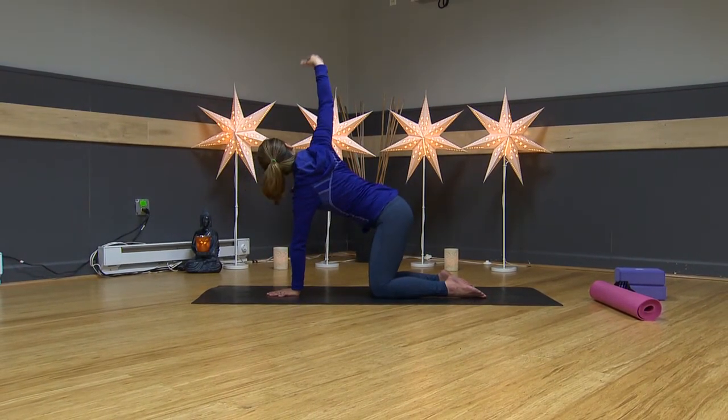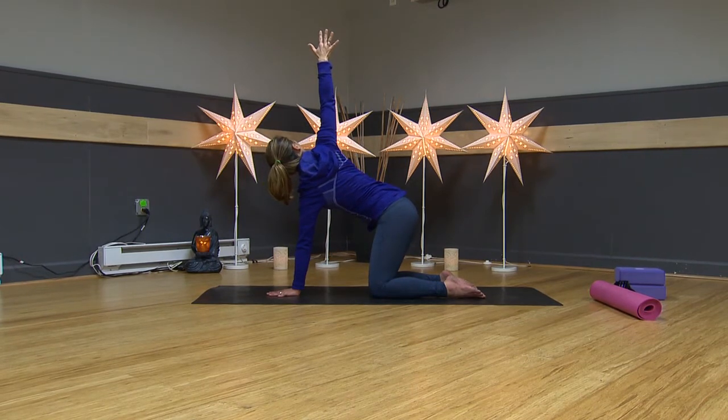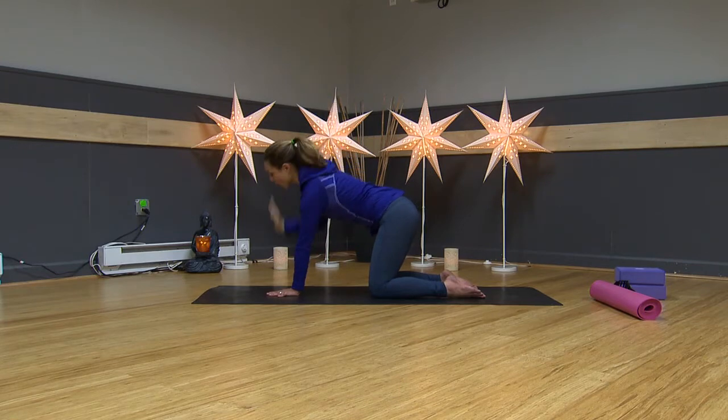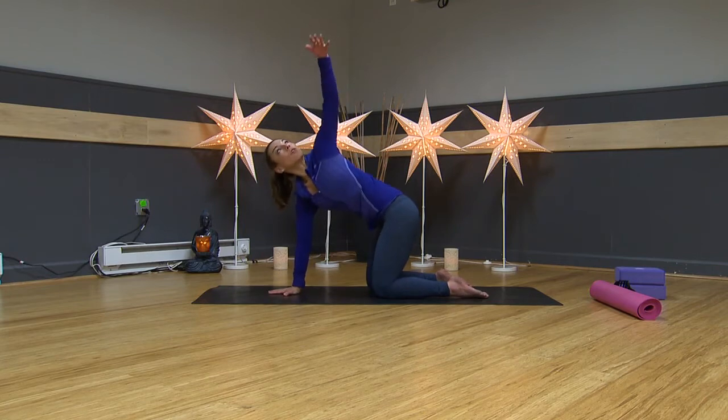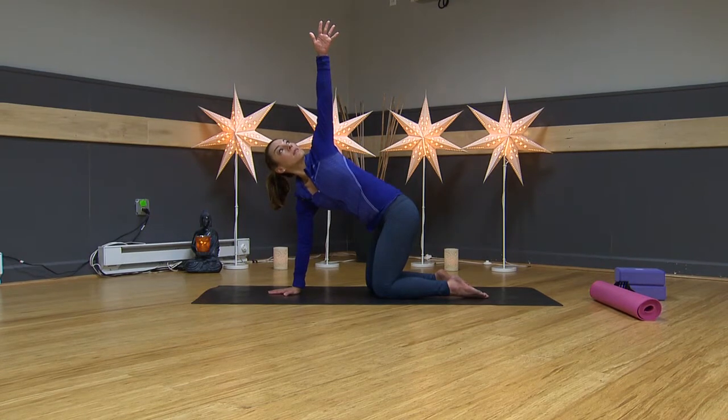Your left hand comes underneath your nose. Get nice and long in your spine. Reach your right arm up toward the sky and look toward your thumb. Breathe — with every exhale you're twisting a little bit more. Lower your hand to the floor. It comes right underneath your nose. Inhale, reach your left arm to the sky. Exhale, twist.